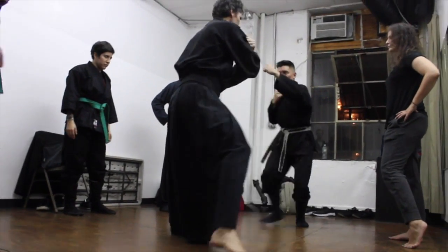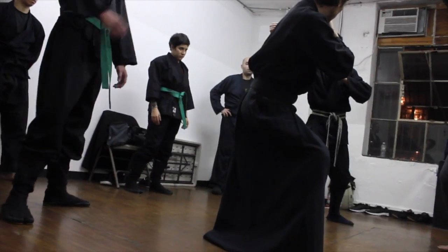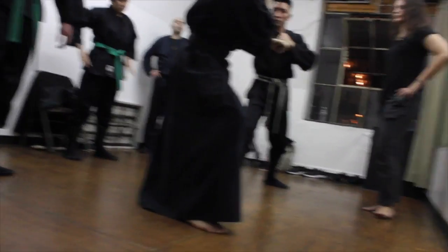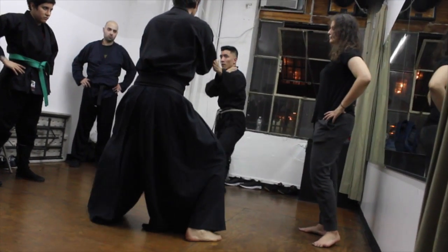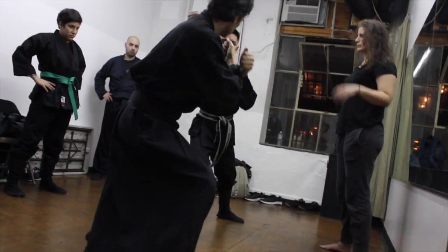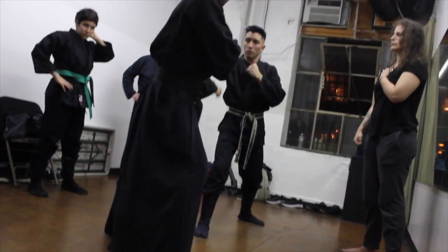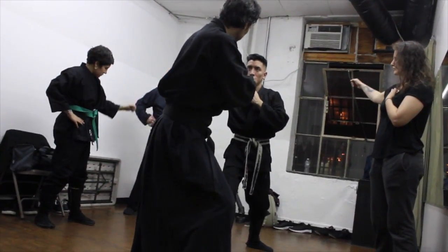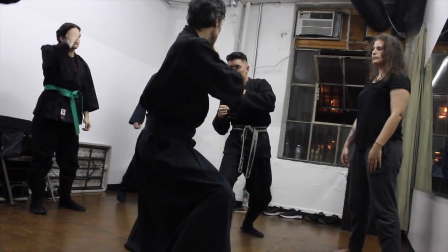So I'm in Jumonji, and I open up into Ichimoji. See how I'm hitting right into the tricep there? And the angle is really up and out — it's not just to the side, it's not just up. It's 45 degrees up and out, right there. I'm just doing this.